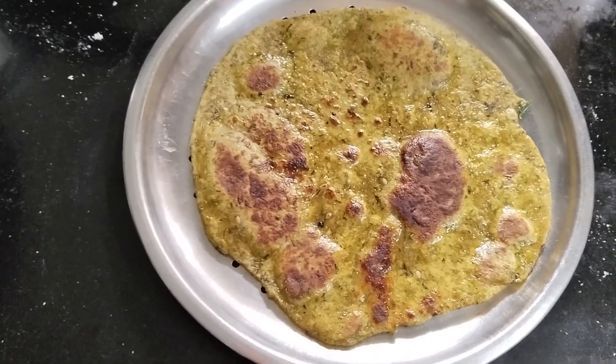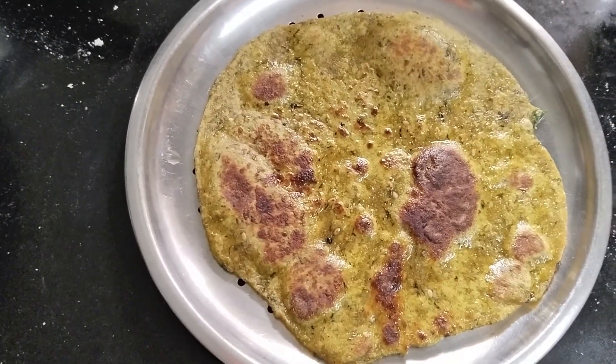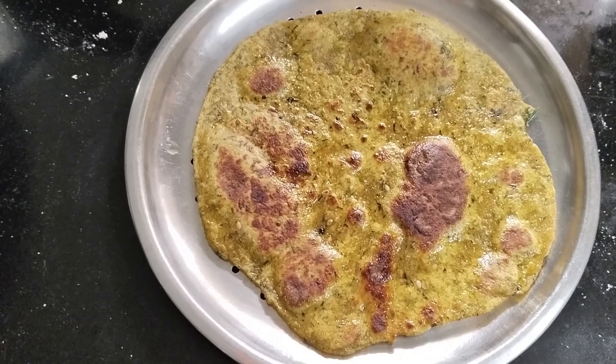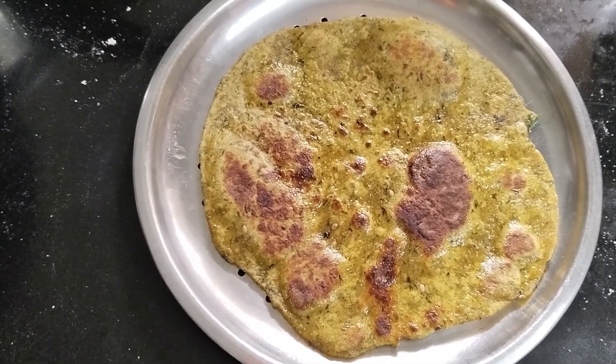My channel is very much appreciated. I have a good recipe for you — good to eat. I am so happy to share my channel, please subscribe.